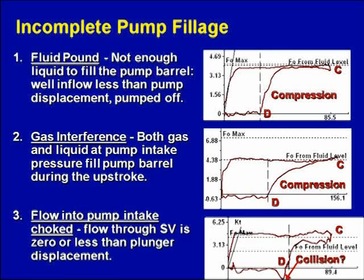The one on top we call a fluid pound card. The one in the middle is called a gas interference card, and the one on the bottom is called a blocked intake, or flow into the pump is being choked off. That's what the three cards represent.